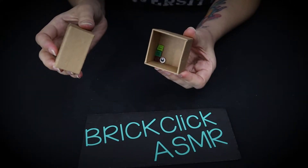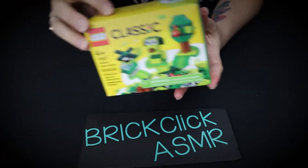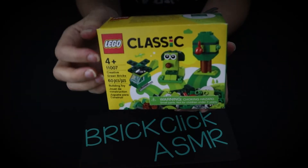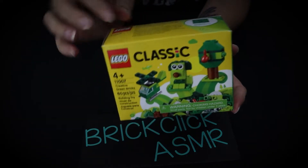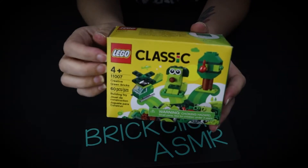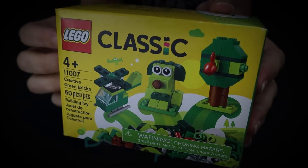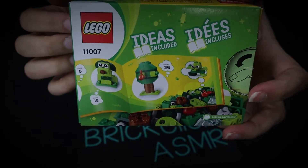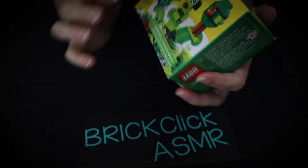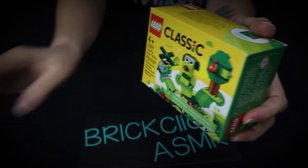Right now I have the extra pieces in here. This is what I got right here — that's what I built, those three little things. If you haven't seen that video yet, go ahead and check that out. I did a no-talking build of that. But this is a really cute set. It has 60 pieces and it's for ages 4 and up. It's pretty simple and basic, but I really like these ones. I also did one with this box and a blue one. So this is Creative Green Bricks, and the other one, I believe, was Creative Blue Bricks, and I used this box as well for that.